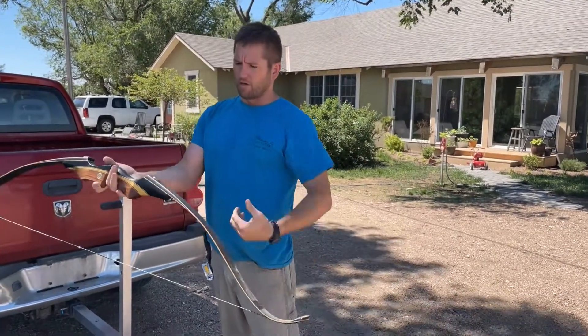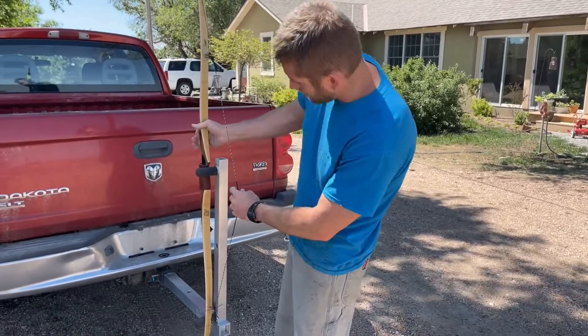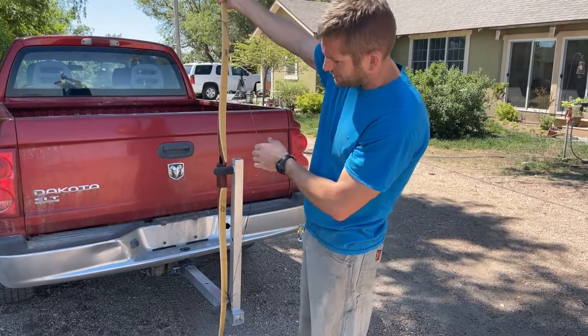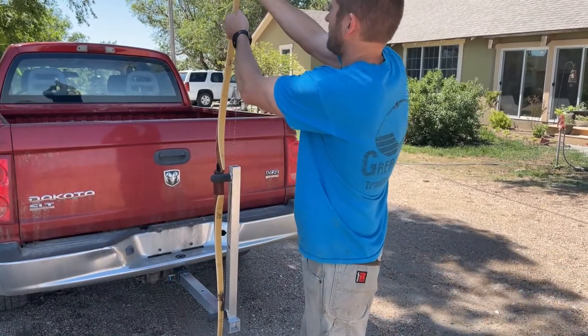I'll string up a longbow for you. This is our reflex-deflex longbow. Same thing here — make sure your string is in your string nocks real nice, right in your handle. Now this is a really long bow; this is 66 inches. And you can see it still has plenty of leverage for a bow this long.